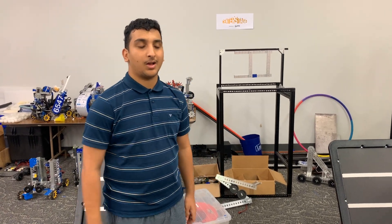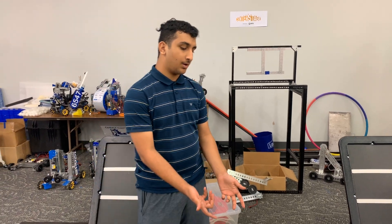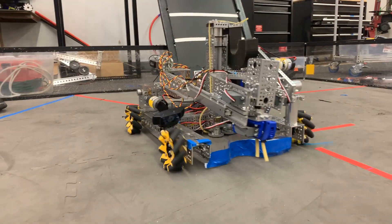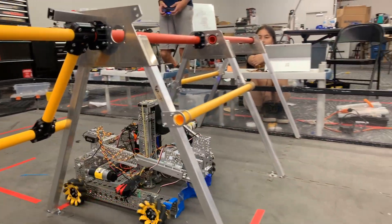Hey, I'm Sri Ram from the Cobalt Colts, and this is our final product for our robot in three days this year. So we're going to do some cycles while we're watching the robot design.